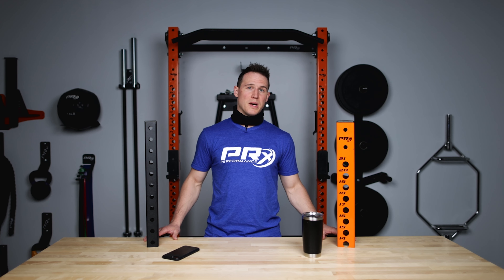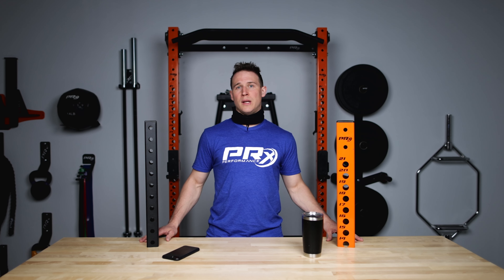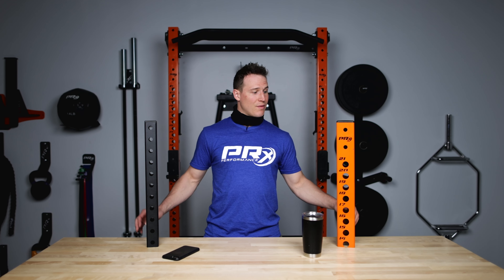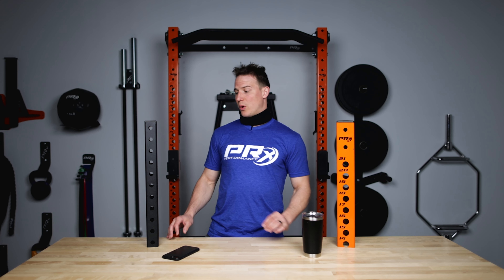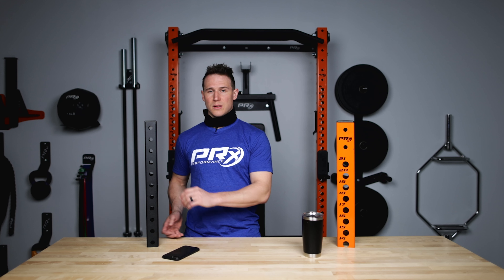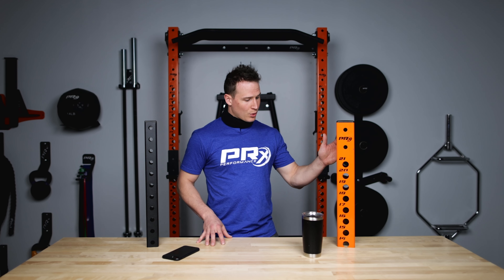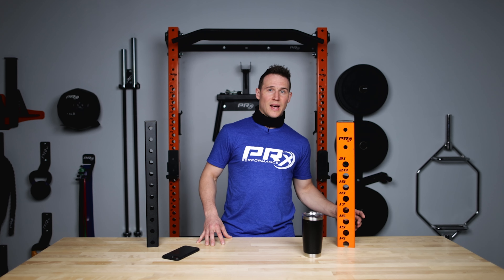Now it's time to figure out which rack might be best for you. With both racks you're going to get unmatched PRX quality and service. You're also going to get that 4 inch footprint sticking off your wall when these racks are folded up. If you want to go with a more cost-efficient option, go with the 2x3 Profile series. If you want color options and a few more aesthetic differences, go with the Pro series — it's going to help take your gym to that next level.